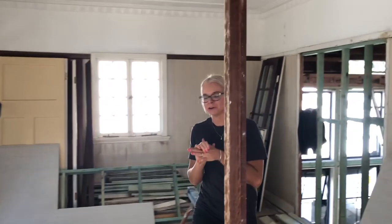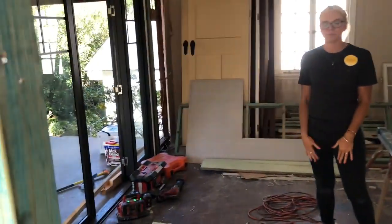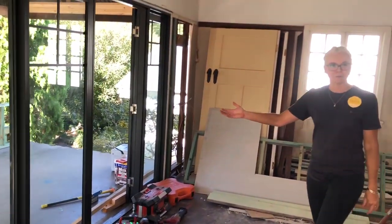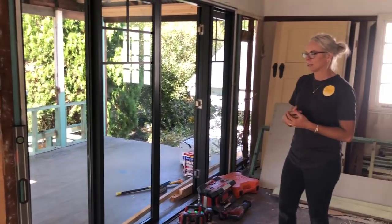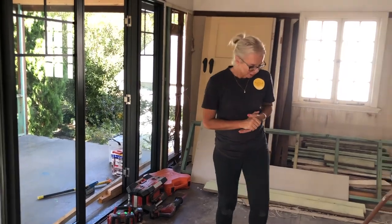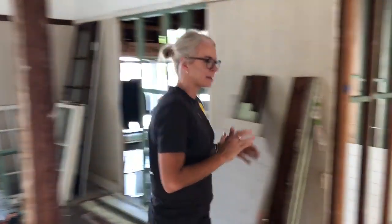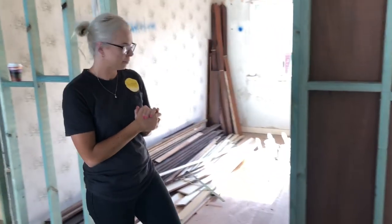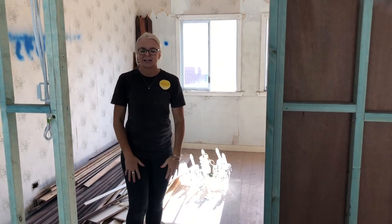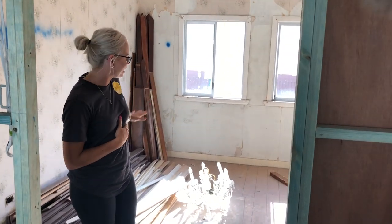The master bedroom also has its own front veranda — it's just got a beautiful outlook out there. It's a really lovely area. And then through here — this was the second bedroom in the original house — this is now the walk-in wardrobe. It's going to be a huge cabinetry installation in here, with a cute little window seat underneath the windows.